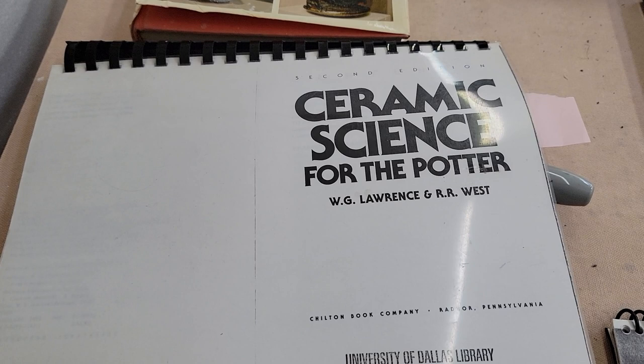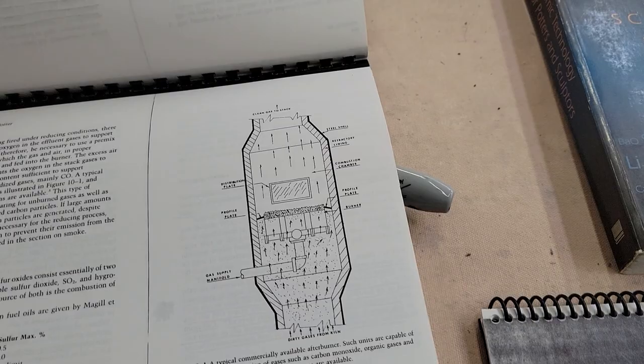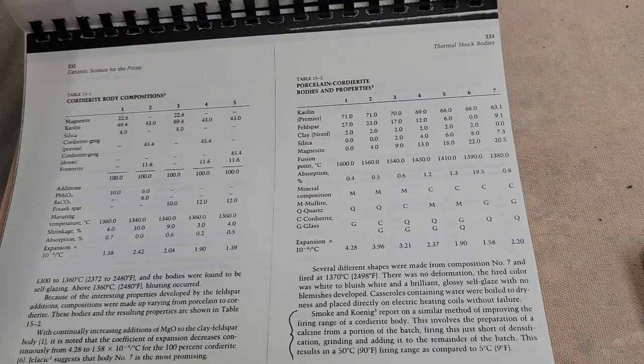These books are great resources. This book is excellent: 'Ceramic Science for the Potter' by Lawrence and West. In it you'd get a whole section on whiteware bodies, or a whole section on thermal shock theory and firing. It's an excellent book.